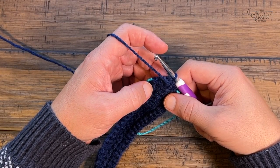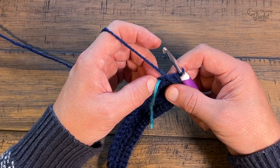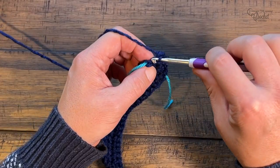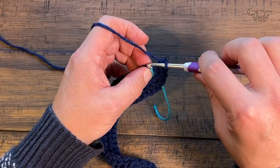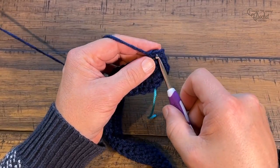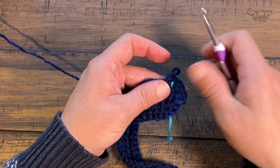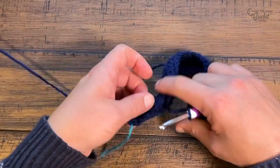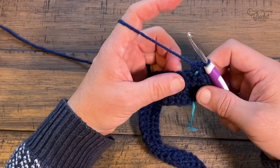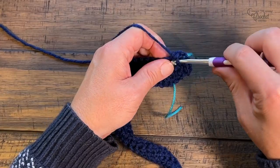Now we've turned our work. Rows three, four, five, and six are all the same - every time you hit a stitch marker there will be three single crochets into that stitch, and you need to move that stitch marker to the second one of the grouping of three so you don't have to manically count. Chain up one, apply one single crochet into the first stitch, then look for your stitch markers. Place three single crochets at each corner, move the stitch marker to the middle one, and single crochet between corners. Slip stitch when you get back around, turn your work, and repeat for rows four, five, and six.